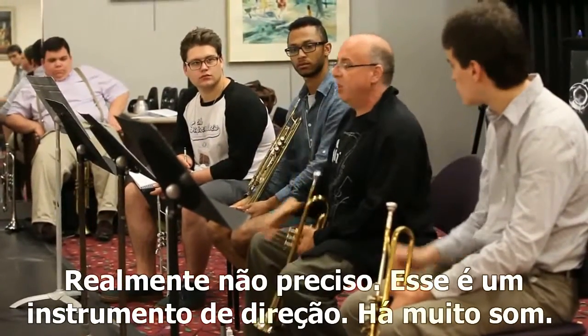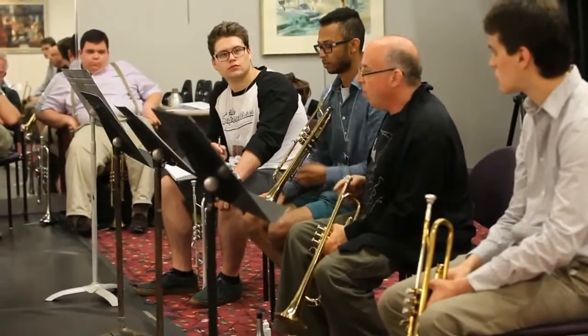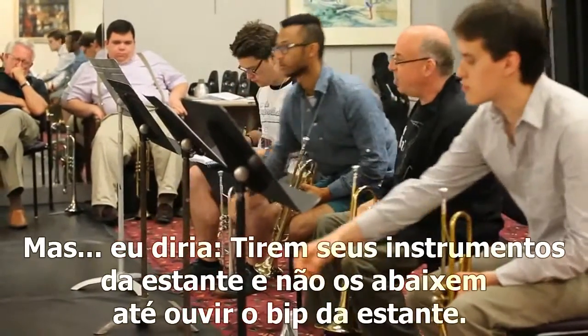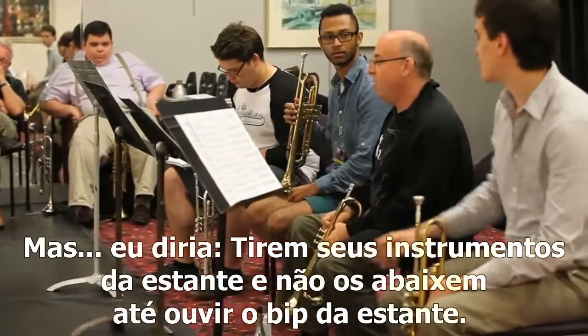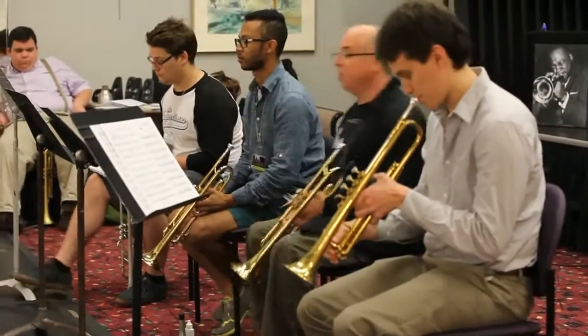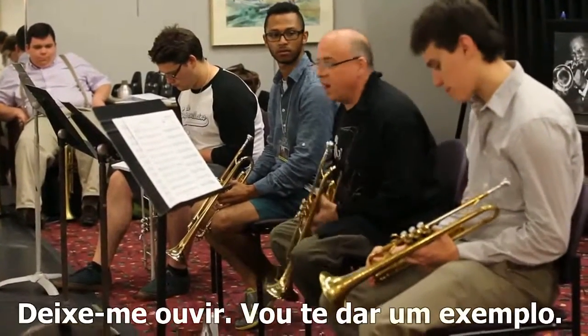This is a directional instrument. You've got a lot of sound over it. There's sound in front of you, but I would say get your horns out of the stands — not even like that. It would be get out of the stand. With a smile, because I'm not trying to start a fight, but that's a drag.